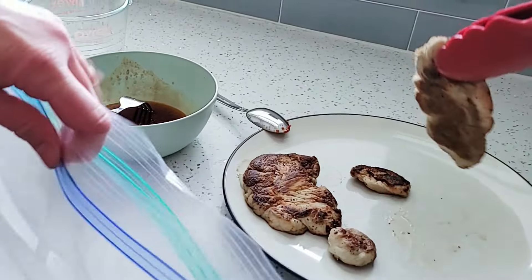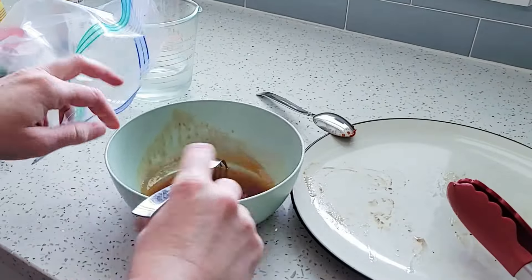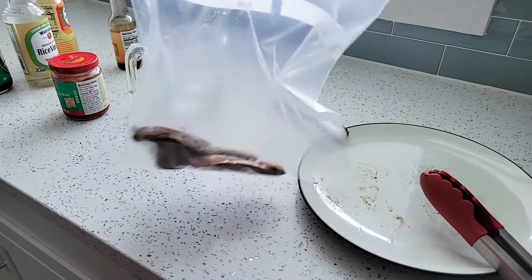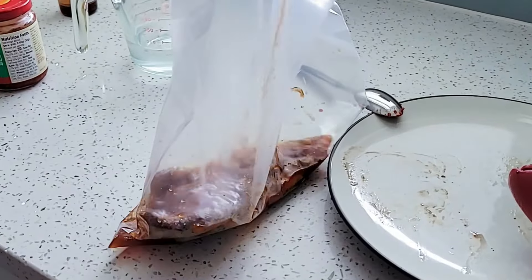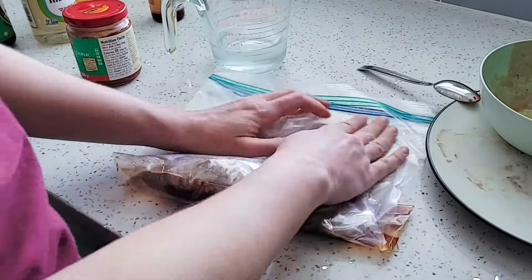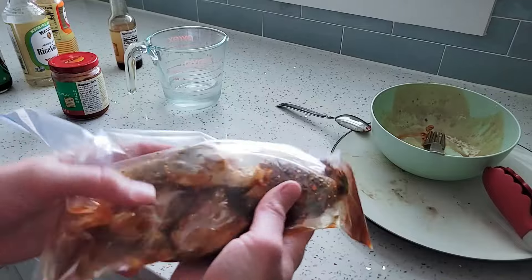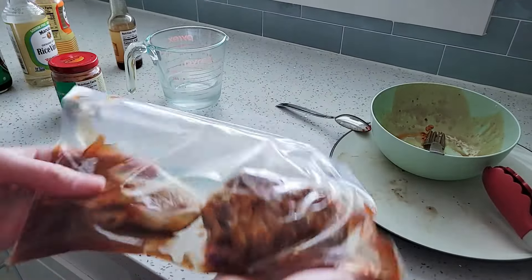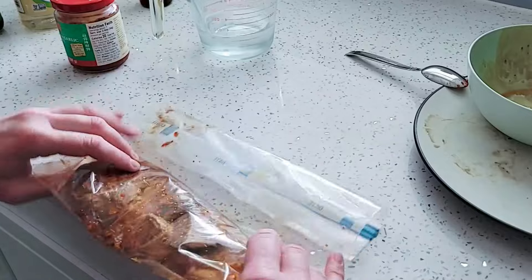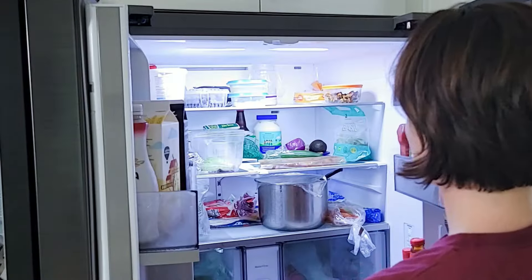Next up, I need to marinate the steaks. I'm going to put them into a ziploc bag, give the marinade a little whisk, and then pour all of it right into the bag. Now I need to squeeze out as much air as I can, then zip it up and give it a little shake. I need to make sure that the mushroom pieces are all in a single layer and covered in marinade. After this, I'm going to let the mushrooms rest in the fridge for about 30 minutes.